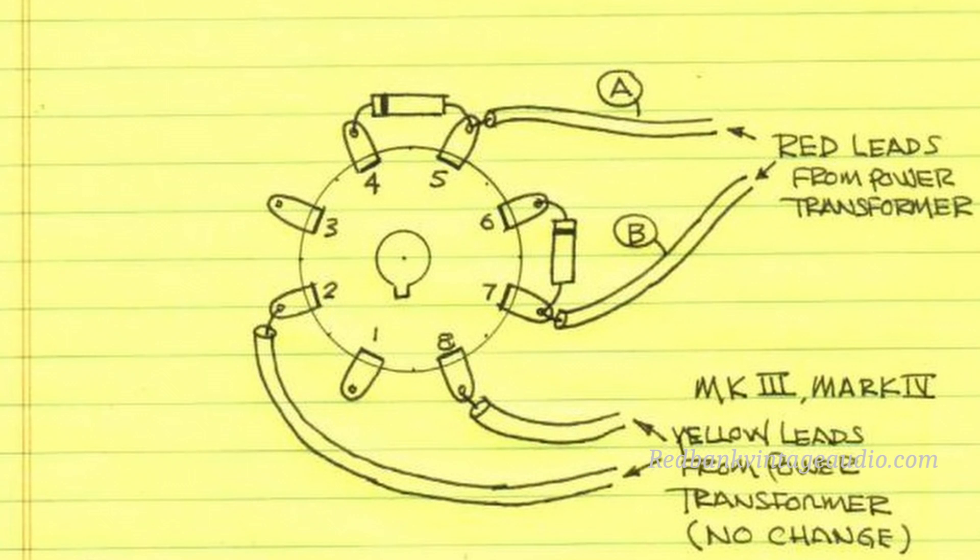What that amounts to is adding solid state diodes in series with a vacuum tube rectifier, and the solid state diodes take the burden of the peak inverse voltage off of the rectifier. But the rectifier is still in the circuit — it's still rectifying the AC and still providing the soft start function that a 5AR4 is known for. So it's a good belt-and-suspenders method of keeping things working, with both solid state and vacuum tube rectifiers.